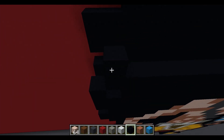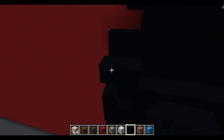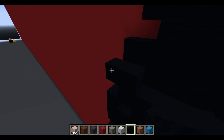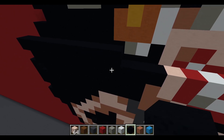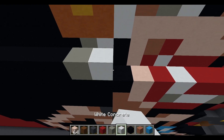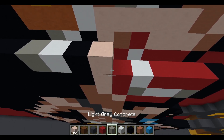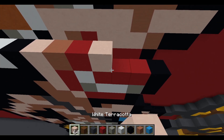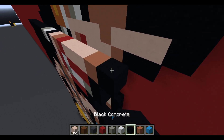Next layer: black concrete, airspace, ten black concrete, normal terracotta, white terracotta, red concrete, light gray concrete, two white concrete, light gray concrete, and black concrete. Following: airspace, twelve black concrete, white terracotta, red concrete, white concrete, three red concrete, and black concrete. Then: one black concrete extended one to the left — two total; working right: ten black concrete, light gray concrete, white concrete, black concrete, white terracotta, terracotta, red concrete, three white terracotta, terracotta, and two black concrete.